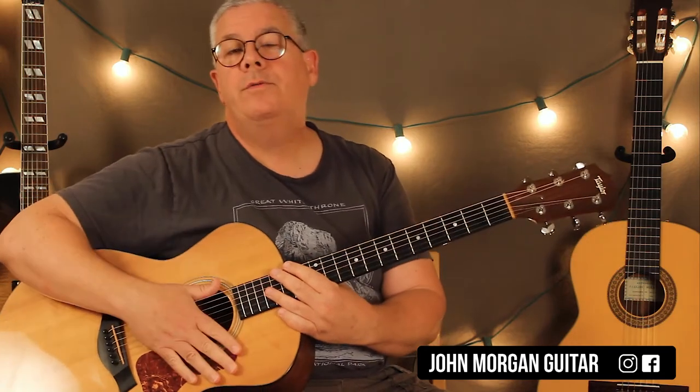And that's it — it just keeps repeating that pattern for the whole song. Thanks for watching. Please subscribe, hit the like button, and play more guitars.